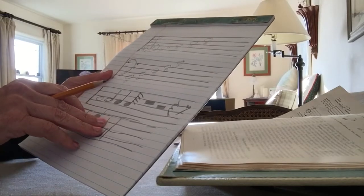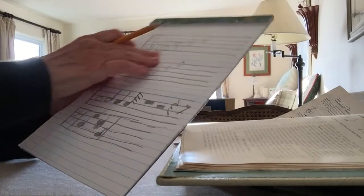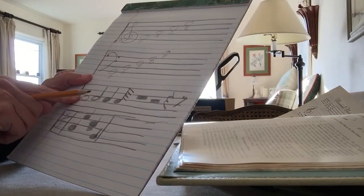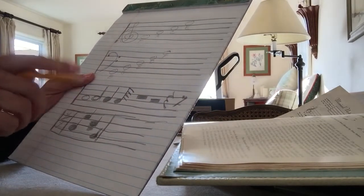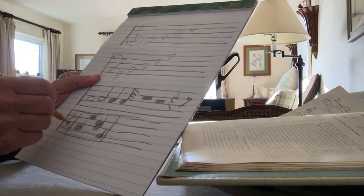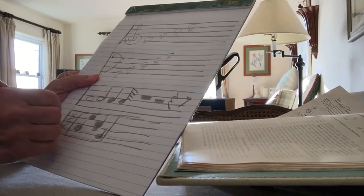So that's kind of the overview for notes and notations and keeping time, and how to fill out a measure to always equal what your count is.